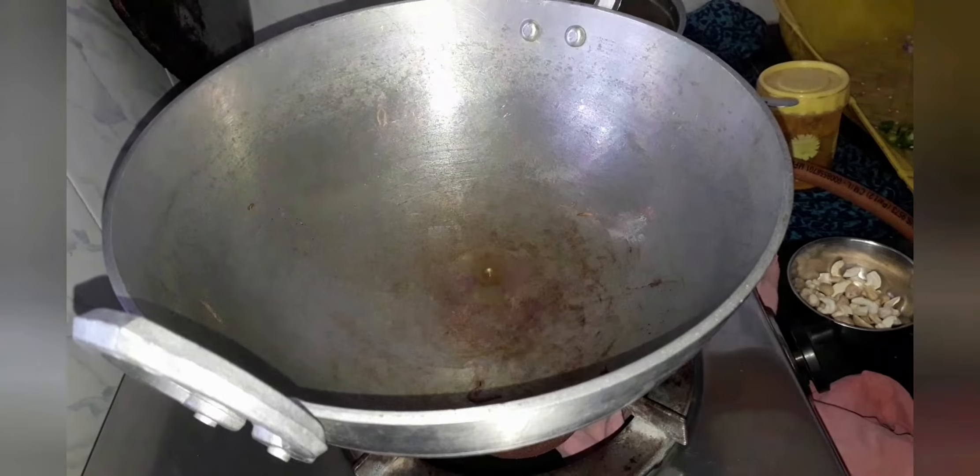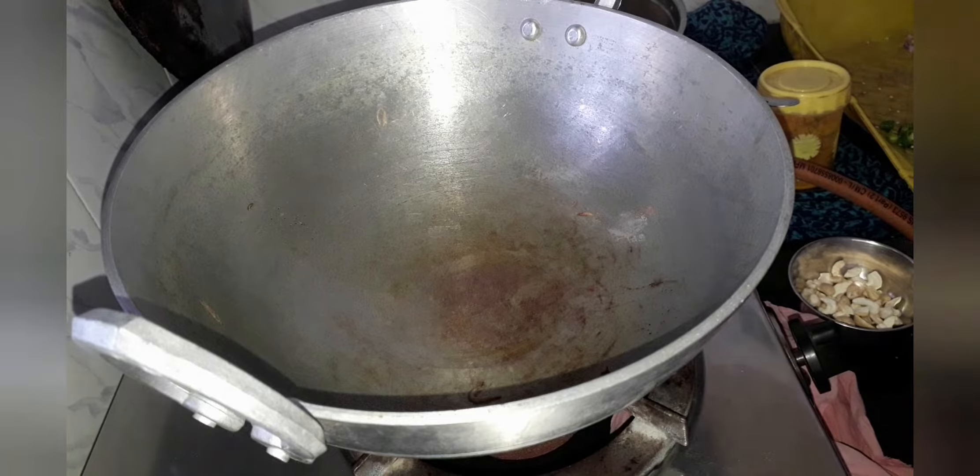Now let's grind it to a fine paste. Then let's take a pan and add 1 tbsp of coconut oil to it.